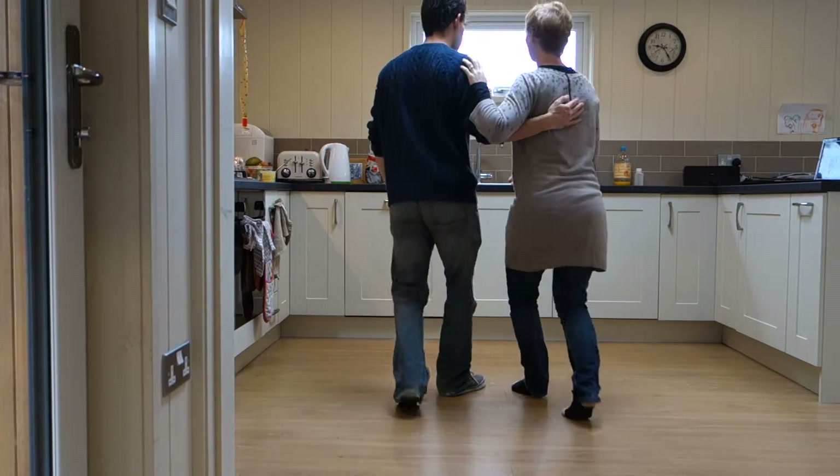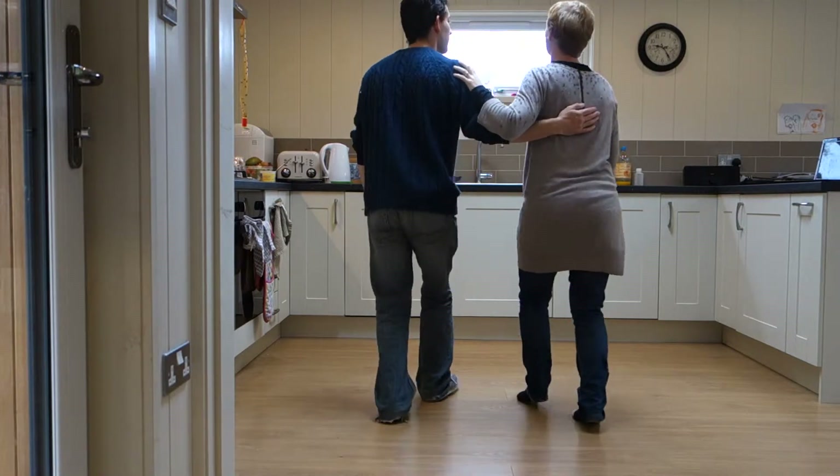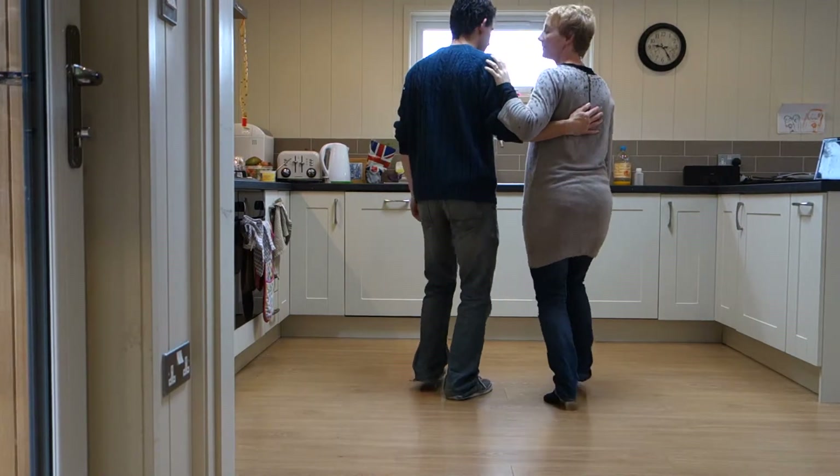And here we go — it was rock, step, triple. Step, step, triple. Rock, step, triple. Step, step, triple.